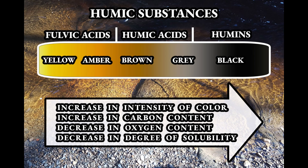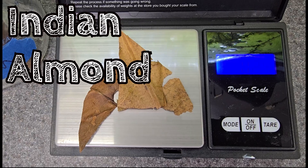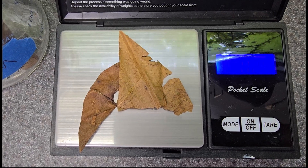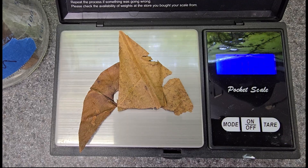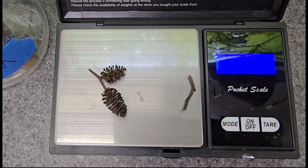We are going to be putting out a quarter gram of all these different leaf species. And while we're weighing out the rest of our leaves, I probably caught your attention with the fact that we're talking about humic substances here, not tannic — tannins — that stuff you've heard about all over the web.